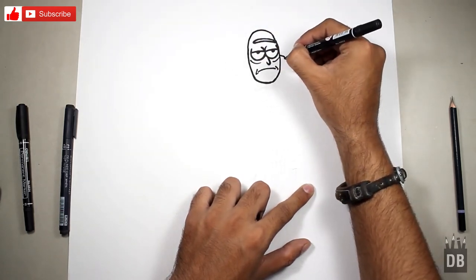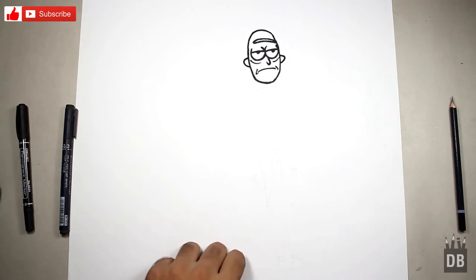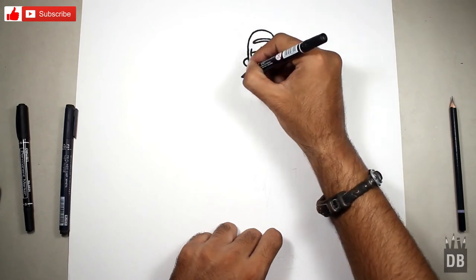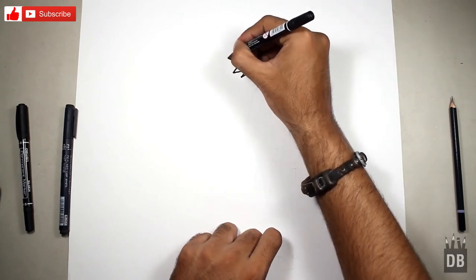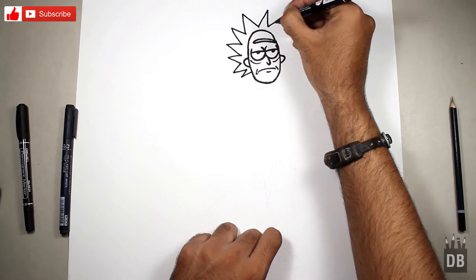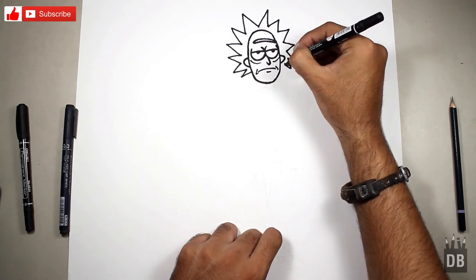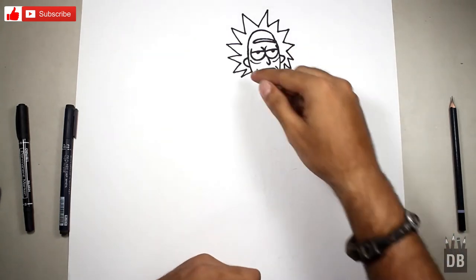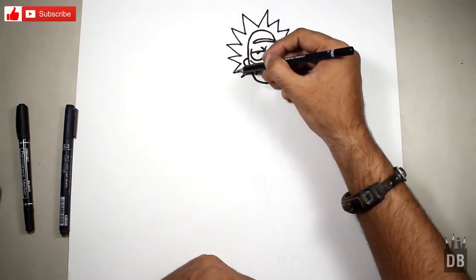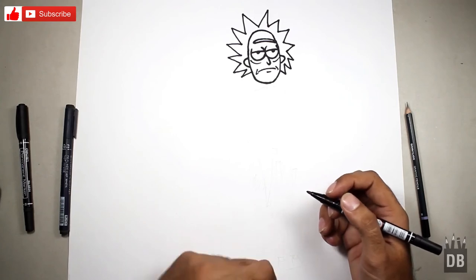The face of Rick is almost ready. Now we are going to make the hair. The hair is in a spike shape — it's a very funny character in the cartoon. If you watch Rick and Morty, you'll notice the hair is in an oval shape. So if you have difficulty drawing it, first make an oval, then make the hair.